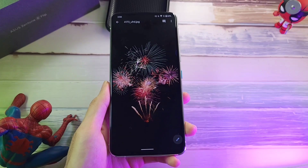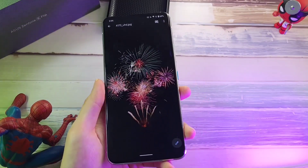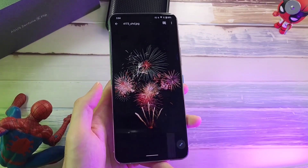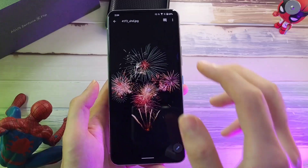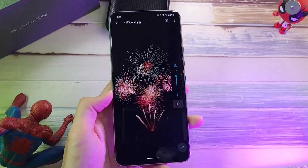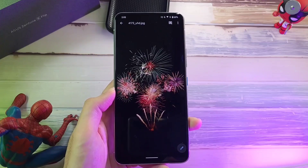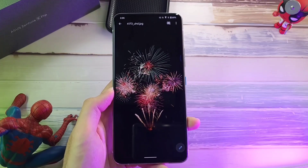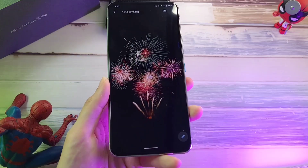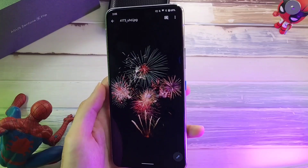One thing I want to highlight are the speakers of this phone. It does come with a stereo speaker setup — one at the bottom, one at the top. But the speakers are not the loudest, and most of the time I have to bump it up all the way to maximum volume. Even then, it doesn't give me the satisfying volume I want. Even the POCO F3 had louder speakers compared to the ASUS Zenfone 8 Flip, and I wish they could improve the speakers on their flagship phones.